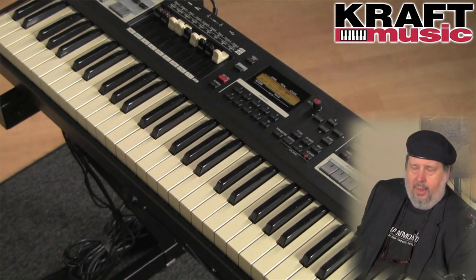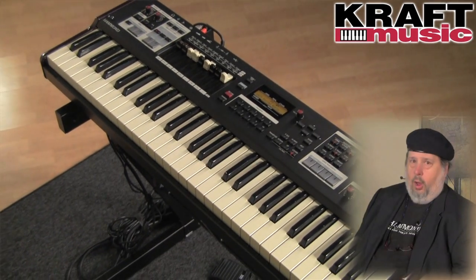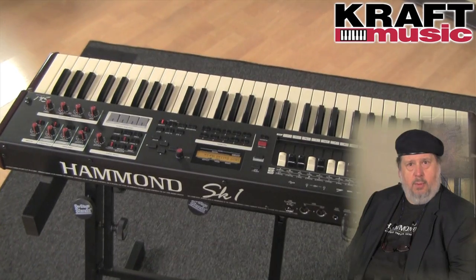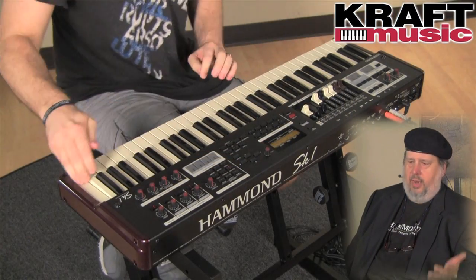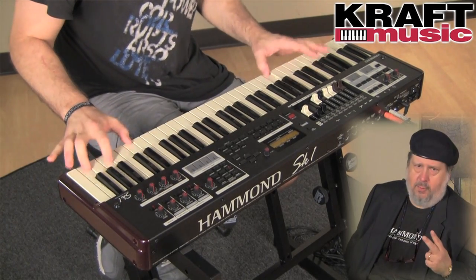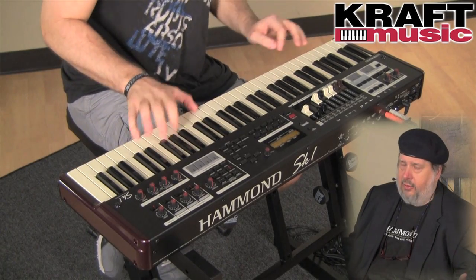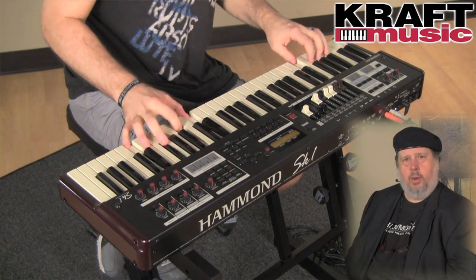The SK-1 was the original, with 61 notes and 15 pounds. All the sounds you've heard so far are packed into the SK-1 61-key keyboard. One sound we haven't heard yet is the sound of combo organs. Combo organs in the 60s were a big deal — there are two most famous kinds, the one from Italy and the one from England, and a lot of bands used them. Let's listen to Christian play some good old combo organ music.